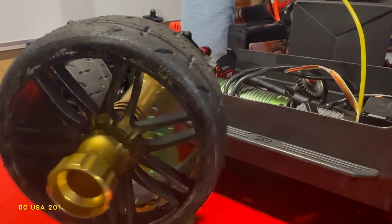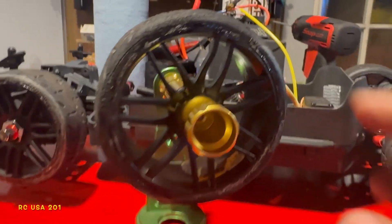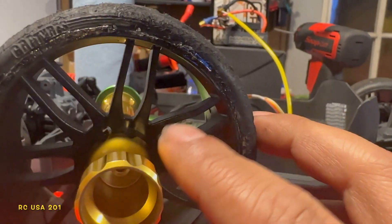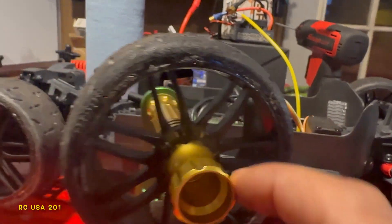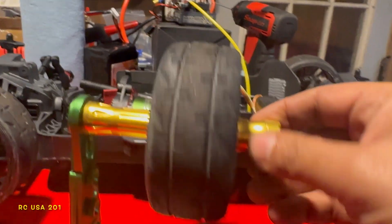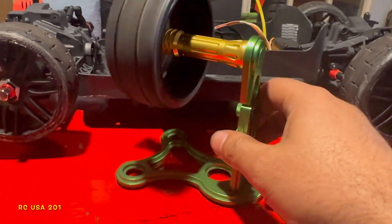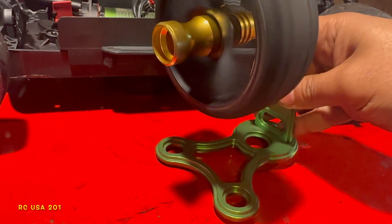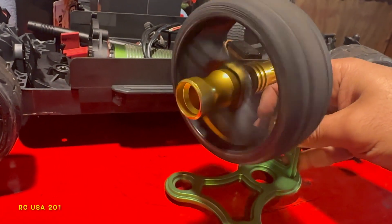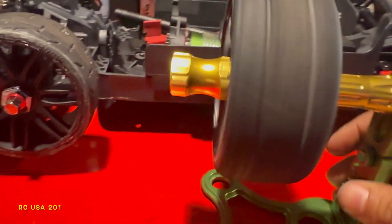Here we are — got the wheel on the balancer. The biggest damage it took is the spokes are kind of bent, which is not a big deal — I'll straighten that up. But check this out — this thing is still in balance. I'm gonna put my hand here, give it a good spin, and the balance is still solid. Tiny bit off, but that's how it was. Looking good.